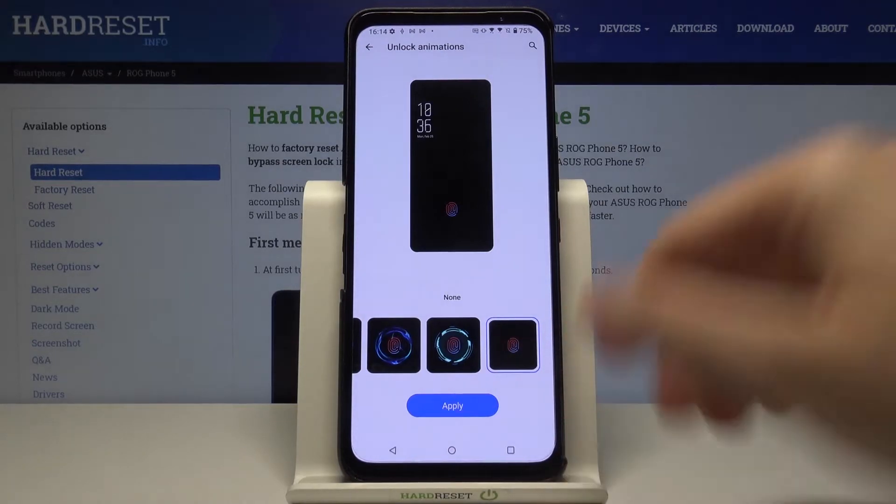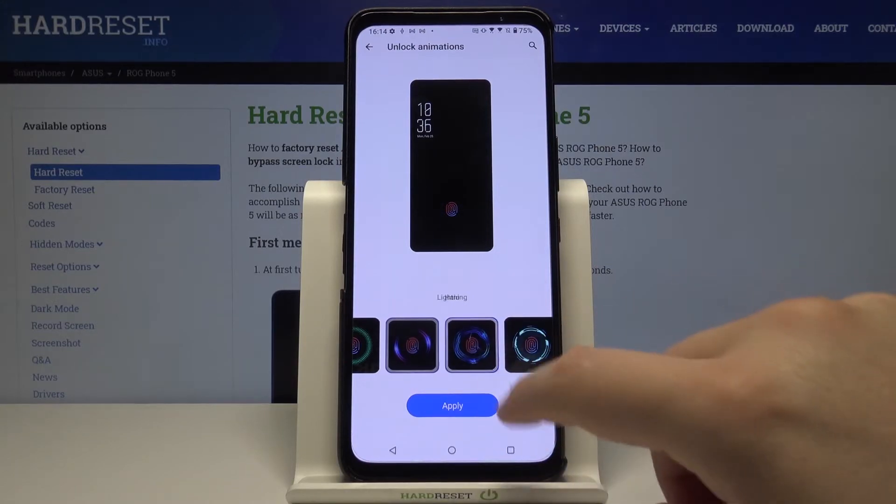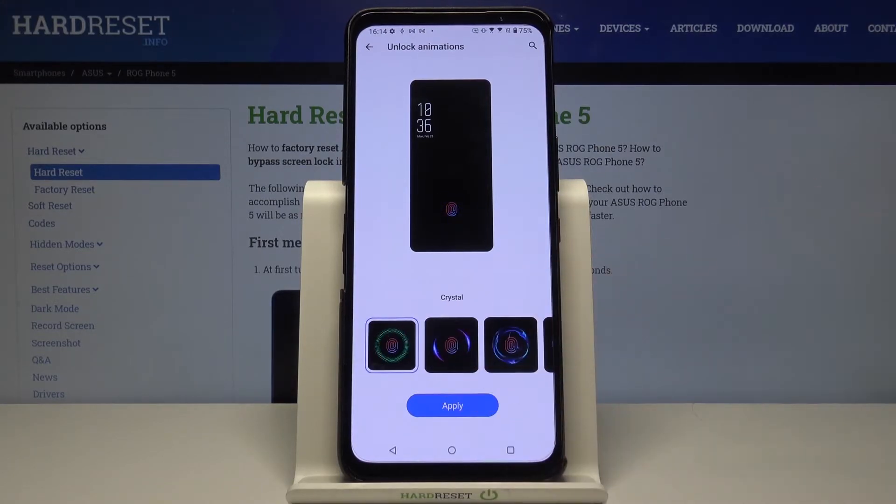As you can see, here we can turn it off, or you can choose this one, Take Off, Lightning, Aloe, and Crystal.